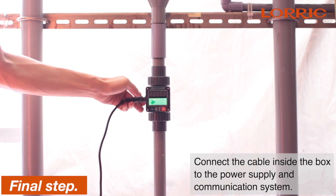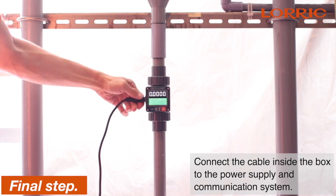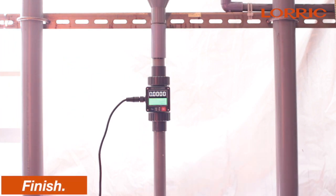Lastly, connect the cable inside the box to the power supply and the communication system. That is it for the mechanism installation.